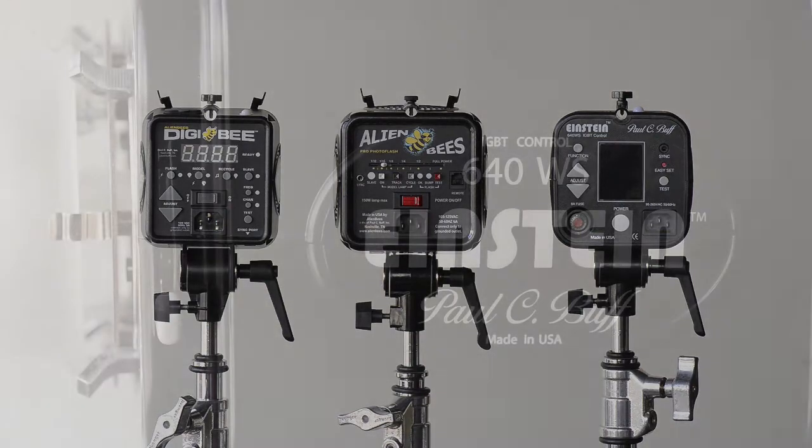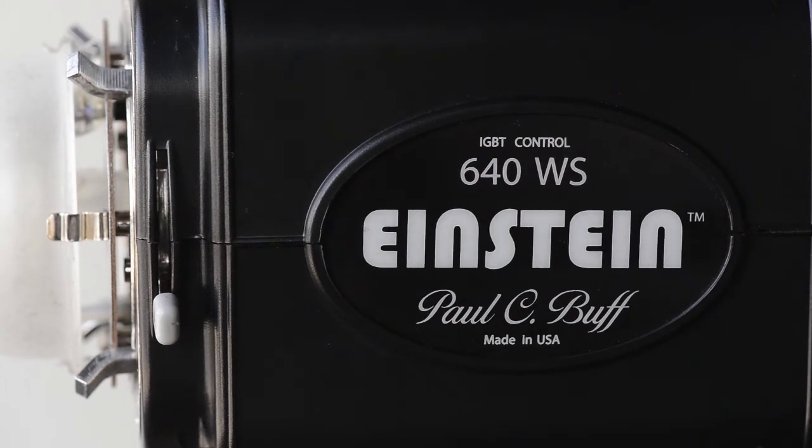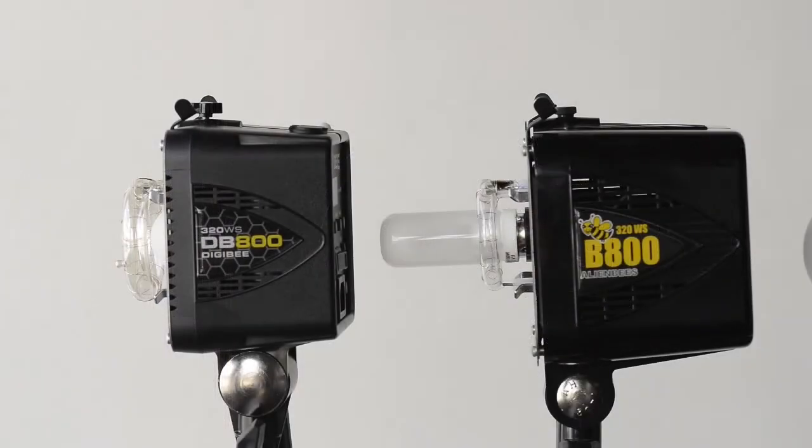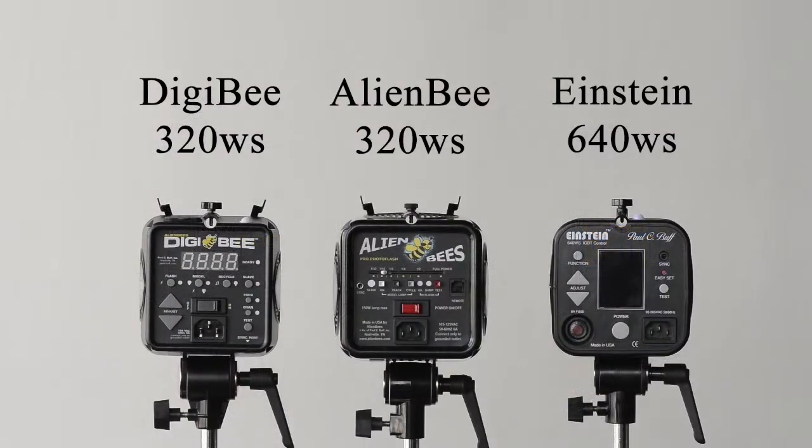The first thing, and I guess the most obvious, is the power difference. The Einstein E640 is a powerful light, certainly provides a lot of value, all the way up at 640 watt-seconds. Both the Alien B and the Digi B are at 320 watt-seconds — about half power, or one stop less. For some users, that one stop can represent whether they get the shot they want at the aperture value they want or not, so something to consider when making your purchase.